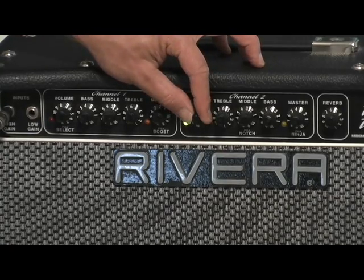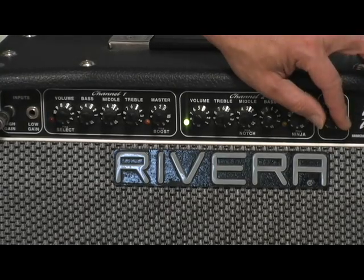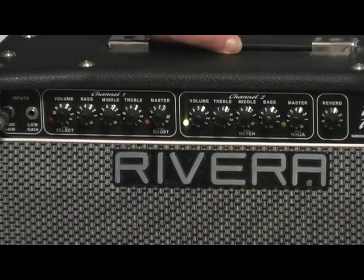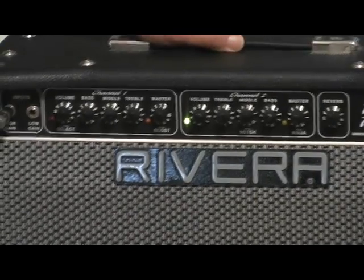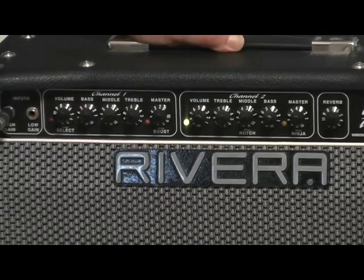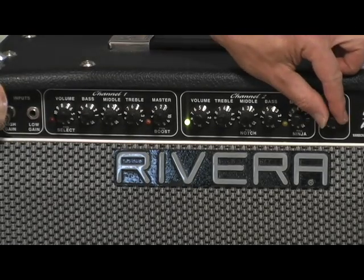This is the clean channel, and the amp's got reverb — old-fashioned spring reverb. If I were to shake this amp you might hear the springs inside making that sound, that rumble. That's how we're getting the reverb sound — actual springs inside.